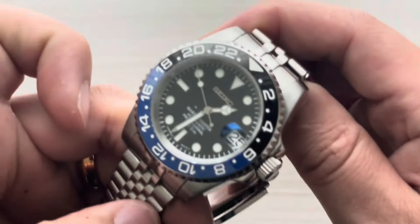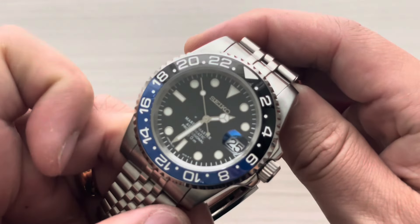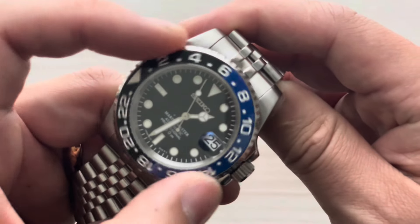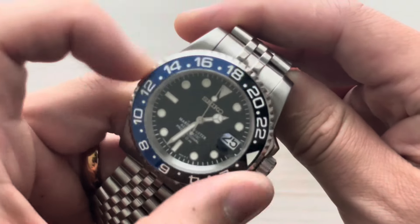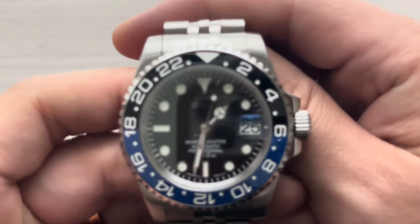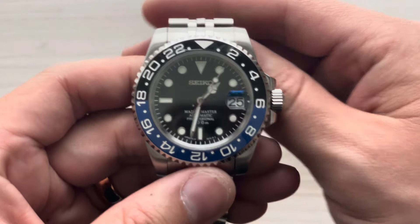You can take a listen to the click action on the bezel. Man, does that sound good. Take a look at the sweep as well — sweep is a very well executed piece like I mentioned.